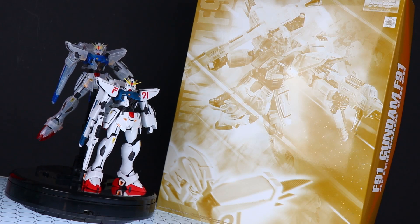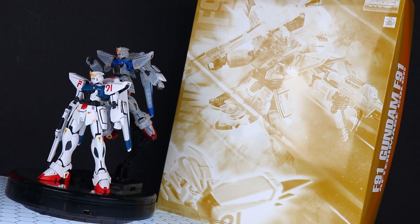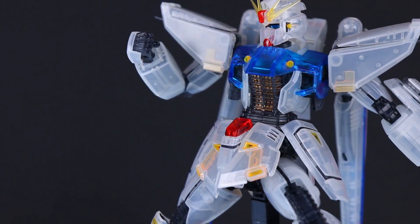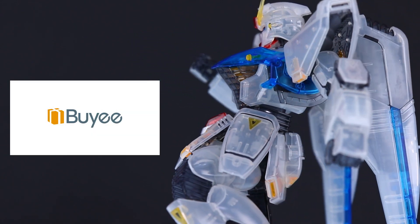Welcome back to another video. Today I'm going to be taking a look at another P-Bandai kit — this right here is Gundam F91 After Image Color. This video would not be possible without those awesome people over at Buyee. So if you're ever looking for some P-Bandai kits, rare kits, or just anything in general from Japan you can't get your hands on, check out that link down there in the description.